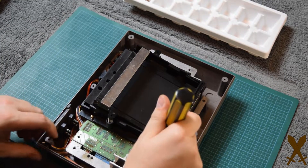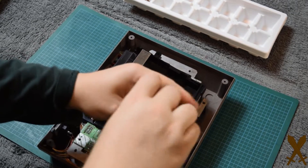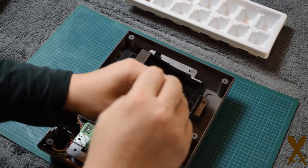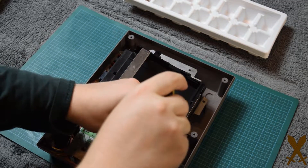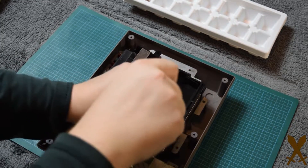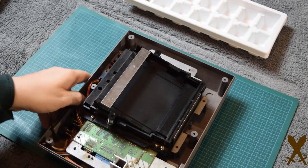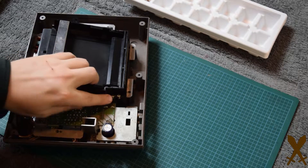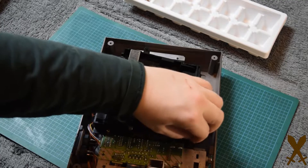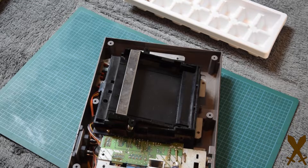Notice that out of the six screws holding down the cartridge tray, two are longer and four are the same size as all the other screws. Make sure you take note of which holes the long screws go in. The longer screw goes in the left hole, the shorter one goes in the right.